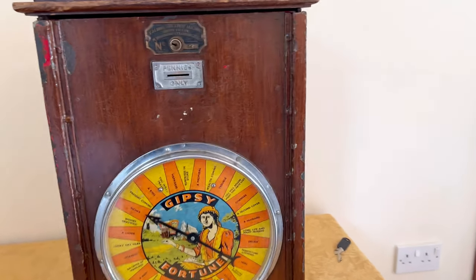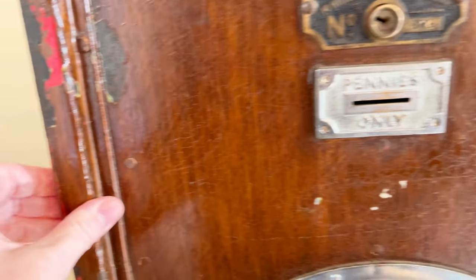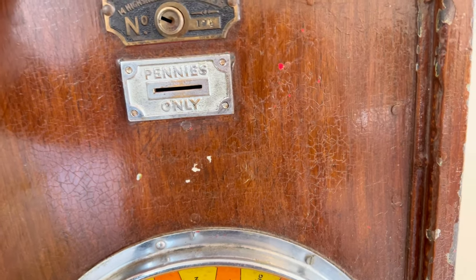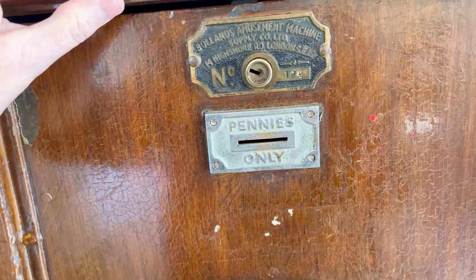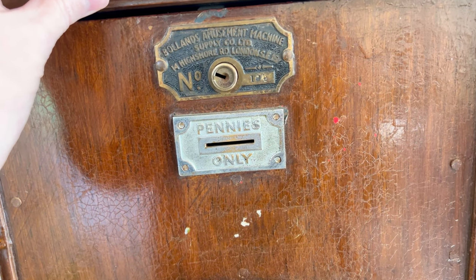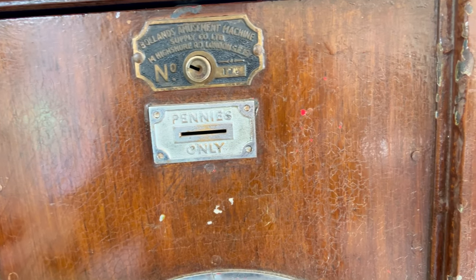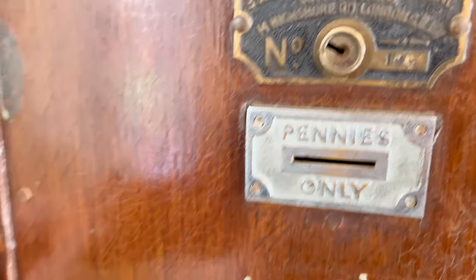The top of it is wood and the front is cast metal - I think these are the castings and I believe this is steel. They did this to make them so they could go outside. The older machines have wood, but the newer ones made from the 1950s onwards would have been all cast, because they were mainly out on piers and things like that.